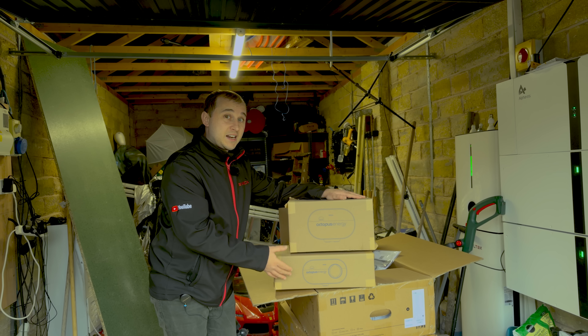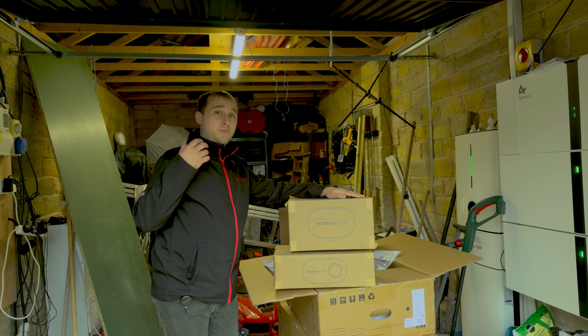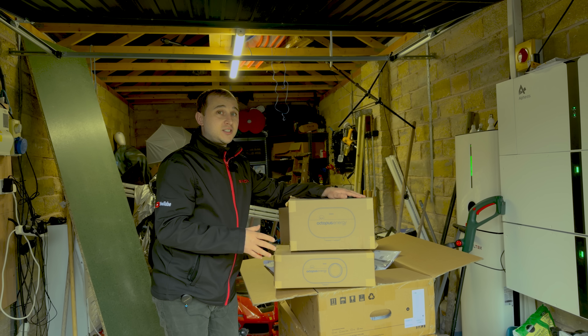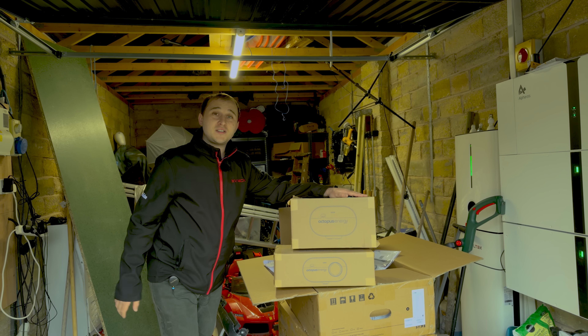This is the new Octopus electric vehicle charger. We have an untethered version and a tethered version, and in this video we're going to be going through whether you should have one installed. I need to install one of these as my actual charger tonight because my current charger has packed up. So let's get this untethered one out of the box and get it fitted.